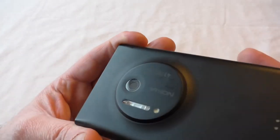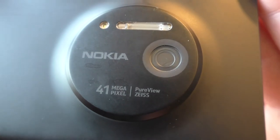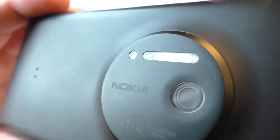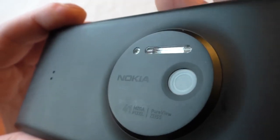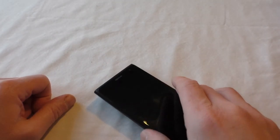Let's turn it over — this is obviously the main star of the phone. It's quite a beast really. Look at that: Carl Zeiss Optics, 41 megapixels. That is a beast of a camera to be fitting on a smartphone. It does protrude quite a bit though, and it doesn't sit flat — some people aren't going to like that.